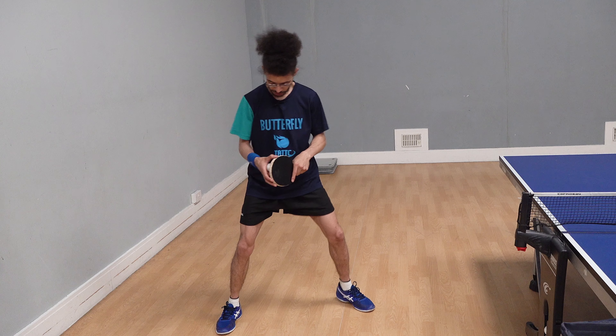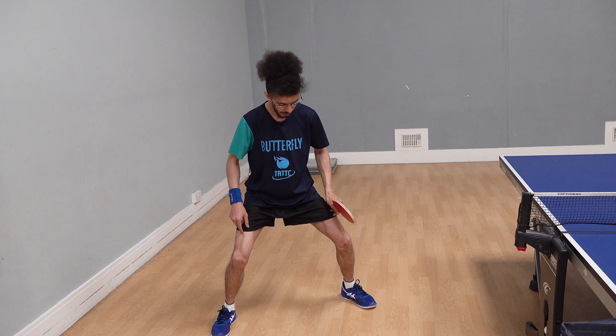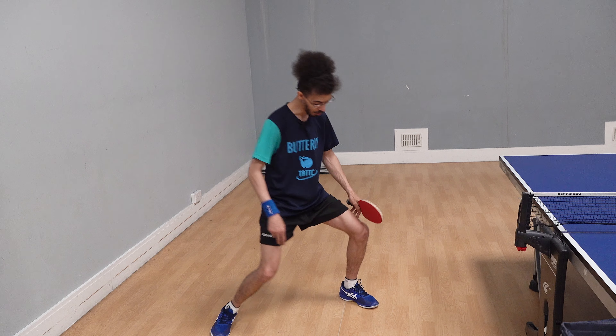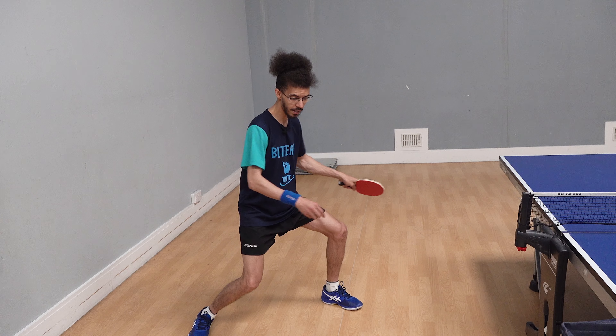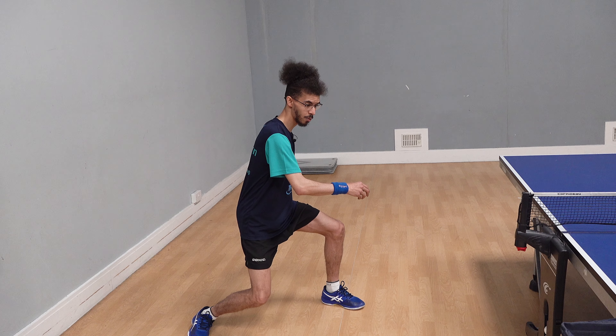When trying to generate a lot of power, I make sure I'm in a nice low position. The muscles in my legs are tense and I'm transferring the weight. My knees are almost dipping slightly so my non-playing leg is turning towards my playing side, and then my arm is swinging backwards.